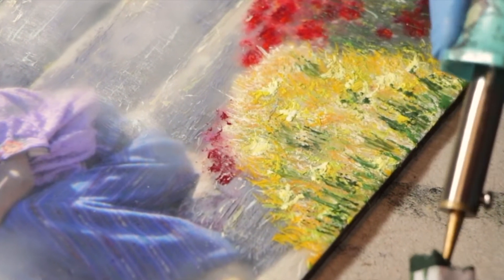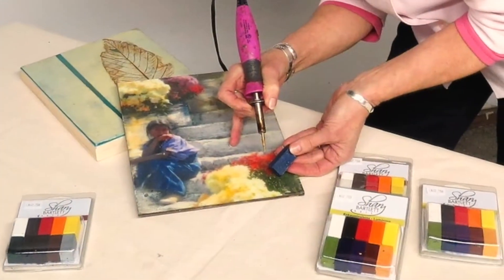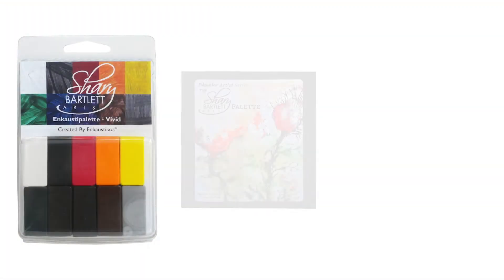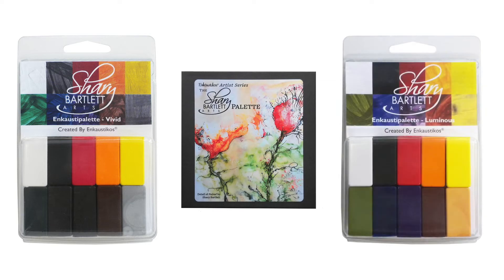I really enjoy adding surface texture using hot tools such as a stylus, and I'm especially fond of my personally curated collection of pigmented waxes made by Encostacos.